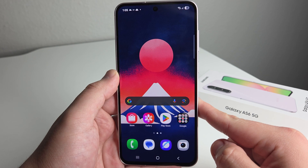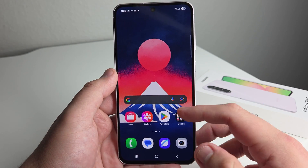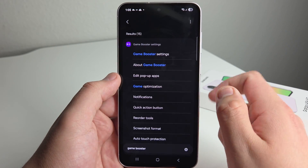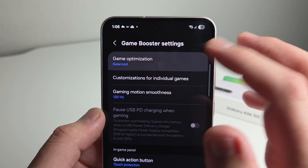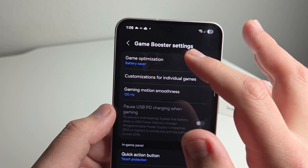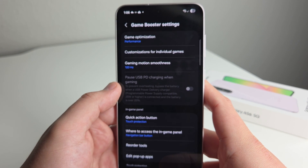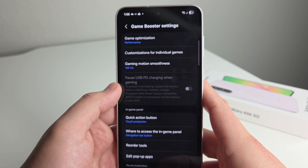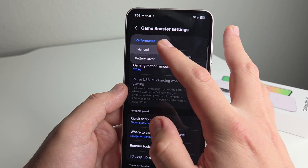For anyone who wants to optimize their gaming experience — best performance, balanced, or battery saving — go into Settings and type in 'Game Booster.' Go to Game Booster Settings, and at the top you'll see Game Optimization. Set it to Performance for the best experience, or Battery Saver if you want to save more battery. Performance mode maxes out graphics settings for the best gaming experience — great for competitive games like PUBG Mobile or Call of Duty Mobile if you're a hardcore mobile gamer.